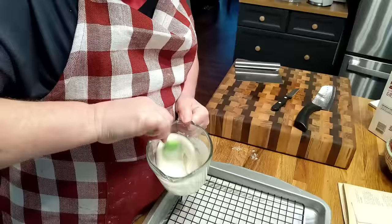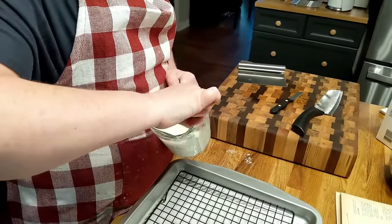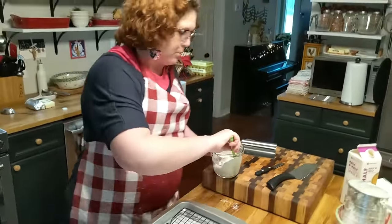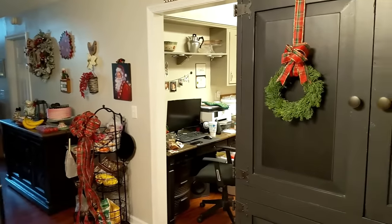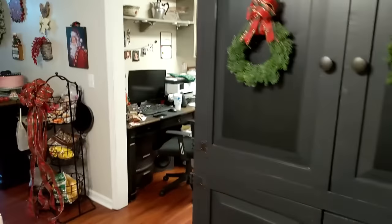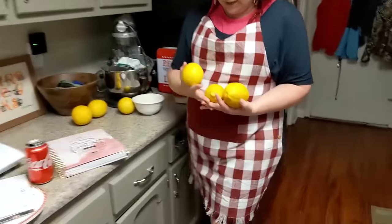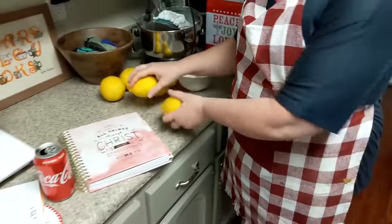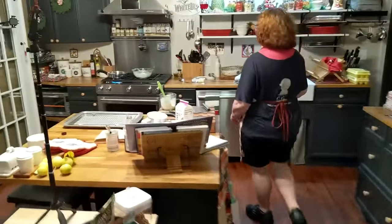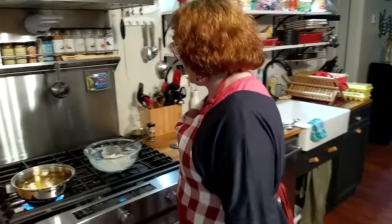We can show them those lemons our neighbor gave us — come in here, Chris. Look how big they are! They have so much juice in them. I want to get an ice tray and squeeze them and freeze them in those little ice cubes, then put them in a bag and freeze them. That way, when I need them, I can just grab a block out of there. That's smart!